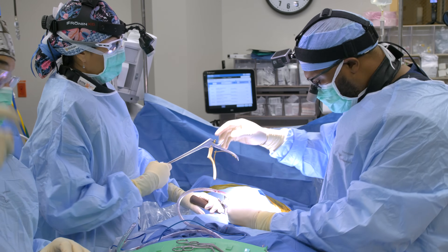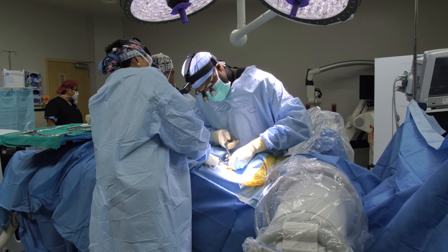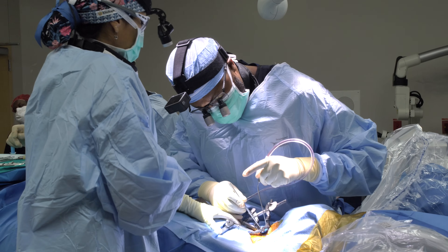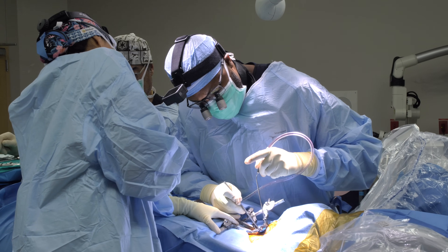Nerve hook. His MRI showed that he had pretty severe nerve compression on his left side over here, which he does. I'm just making more space for that nerve right now. Right now I'm just checking to make sure my decompression is thorough and adequate.